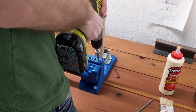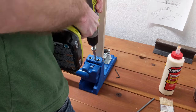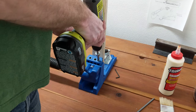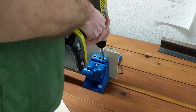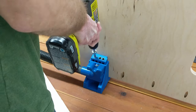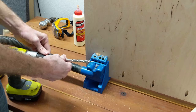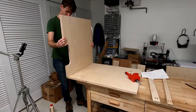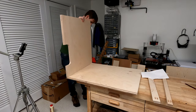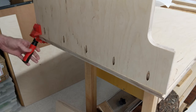Now to assemble the case itself. I need pocket holes in the top front, top rear, and bottom panel.